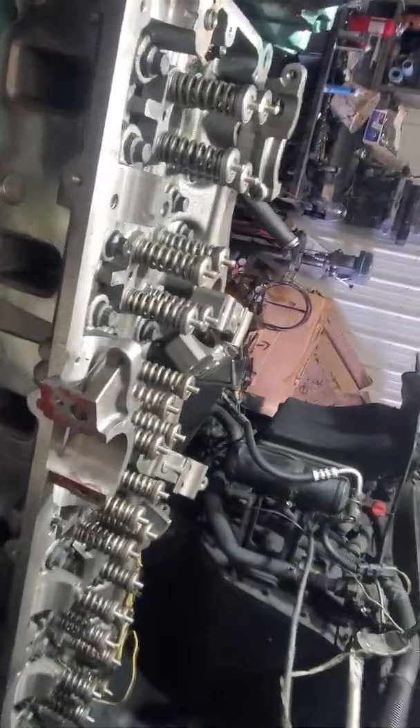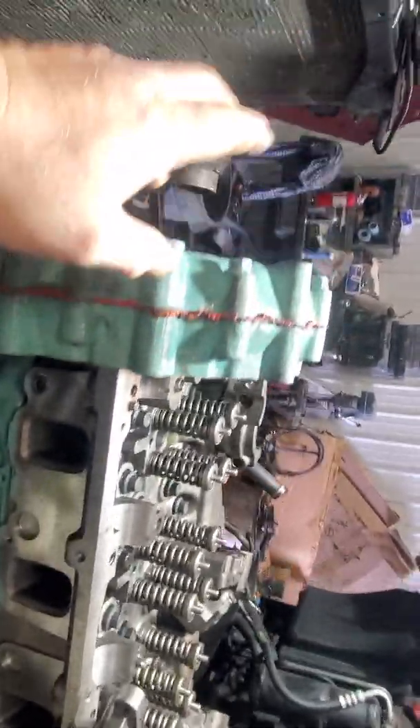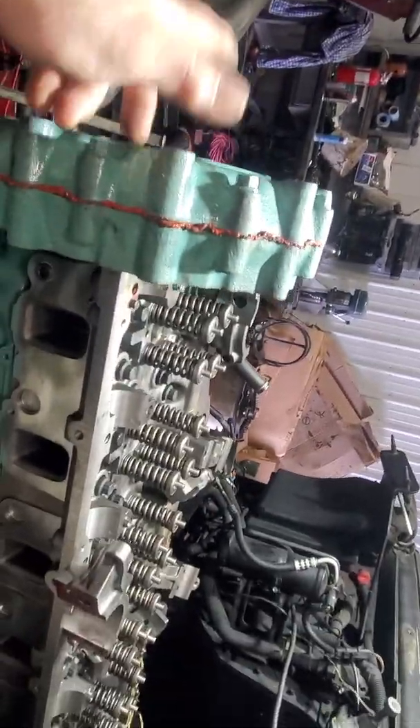I literally already had the front cover on, I had everything else done, and I had to pull everything apart. So now that I got the front cover on, I got to make sure those bolts didn't drop down there. I pulled everything apart and you can see this little mark on the thrust plate.